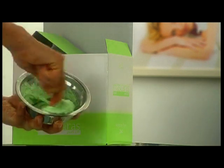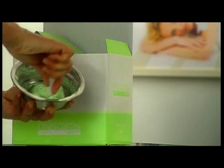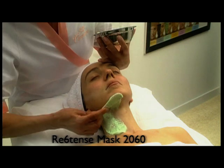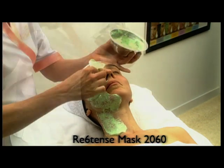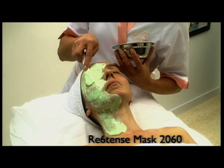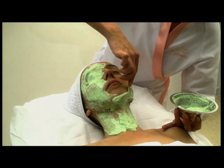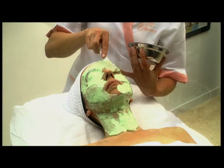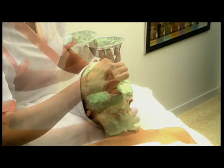The mixture of both compounds activates the product and solidifies the mask into one piece. With the same spatula, apply and extend over the face and neck. Apply the mask from the neck upwards and from the center to the sides for an optimal firming effect. The application over the eyes produces a draining effect that avoids liquid retention and diminishes eye bags. Taking care in the eye area, cover each eye in a single movement.